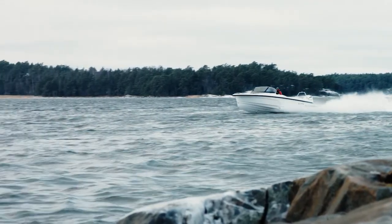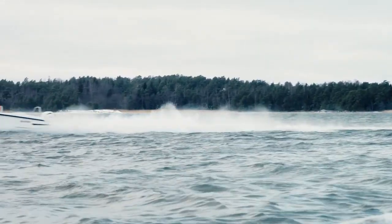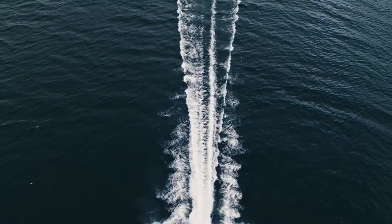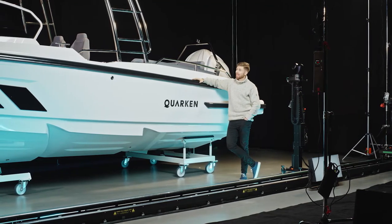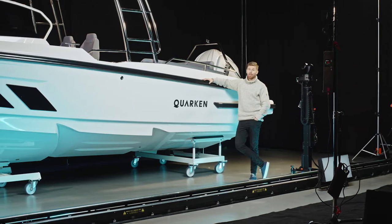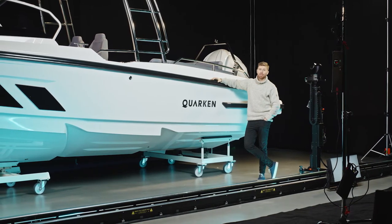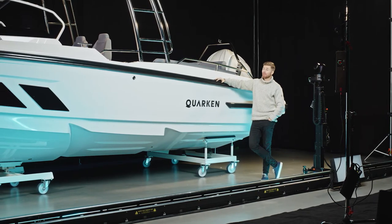If you're feeling brave and want to take her out in harsher weather conditions, the hull has been designed to reduce slamming and spray at higher speeds, which should also keep you a little bit drier. This boat can reach top speeds of around 44 nautical miles per hour. It's 8.35 metres long and 2.59 metres wide, which means it fits nicely onto a trailer. She weighs in at 2,500 kilograms including the engine, and the cruise speed fuel consumption is 1.4 litres per nautical mile.